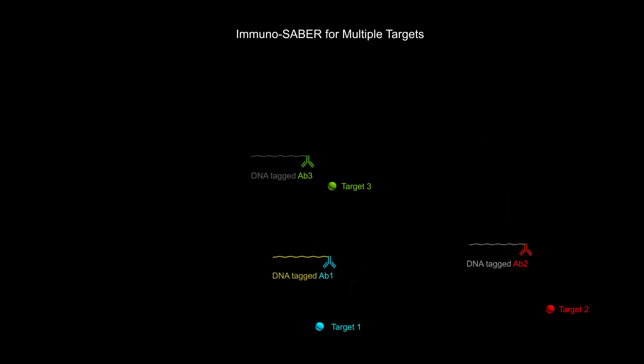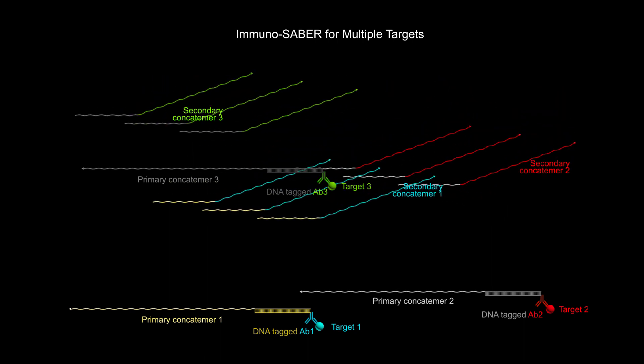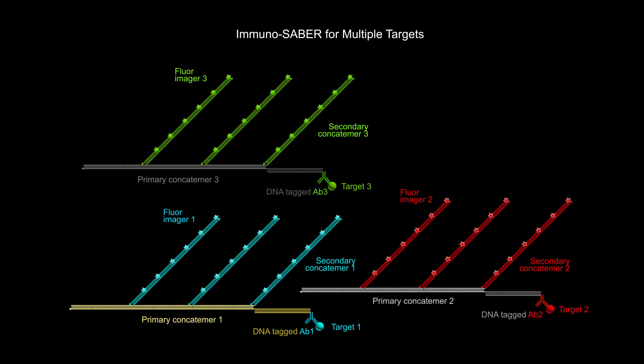Immuno-SABER can be used in a tunable fashion to visualize a combination of different proteins inside the cell using fluorescent imagers that emit light at different wavelengths corresponding to different colors.